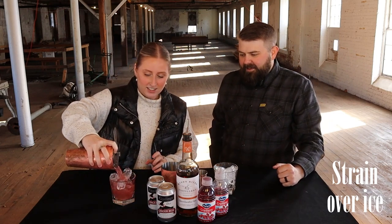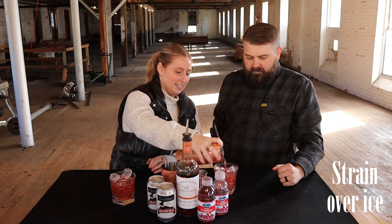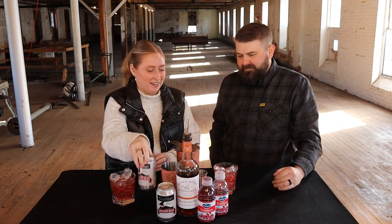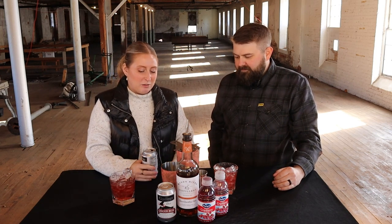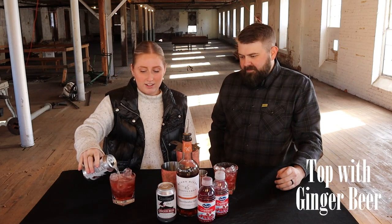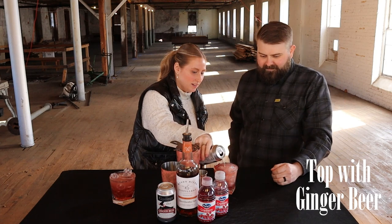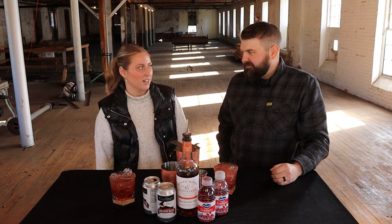And then you're just going to strain it into your glass. Oh, it's pretty. I think I made a little bit more than I needed to — we'll make an extra drink. And then all I had at home was diet ginger beer, so you just top it, give it a little fizz. That's it. It looks pretty. I like the color — cranberry juice in the winter, you know, cranberries and winter.